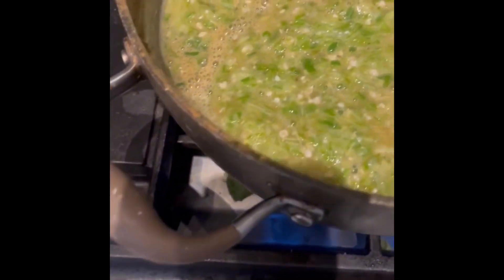I have the okra here and the base. I already showed you — I blended fish, crayfish, onion, and pepper. I'll add this, let the okra boil a little bit, and then put in spinach. It's good with spinach.